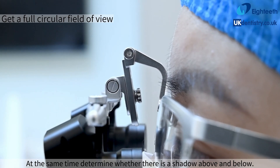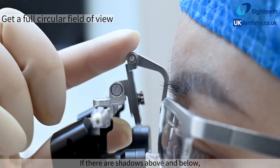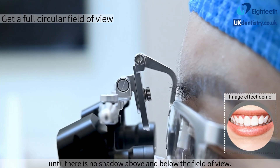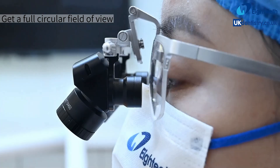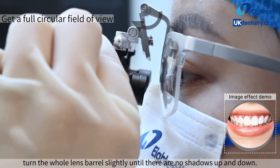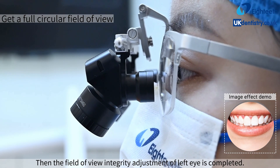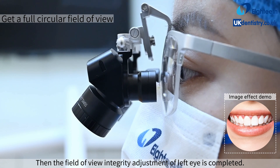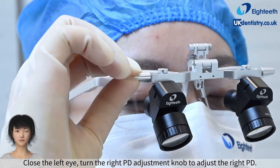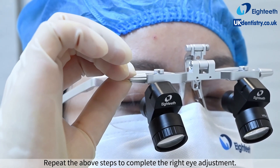At the same time, determine whether there is a shadow above and below. If there are shadows above and below, push the pupil height adjustment slider to adjust the pupil height until there is no shadow above or below the field of view. If shadows persist after adjusting the pupil height, turn the whole lens barrel slightly until there are no shadows up and down. Then the field of view integrity adjustment of the left eye is completed. Close the left eye, turn the right PD adjustment knob to adjust the right PD, and repeat the above steps to complete the right eye adjustment.